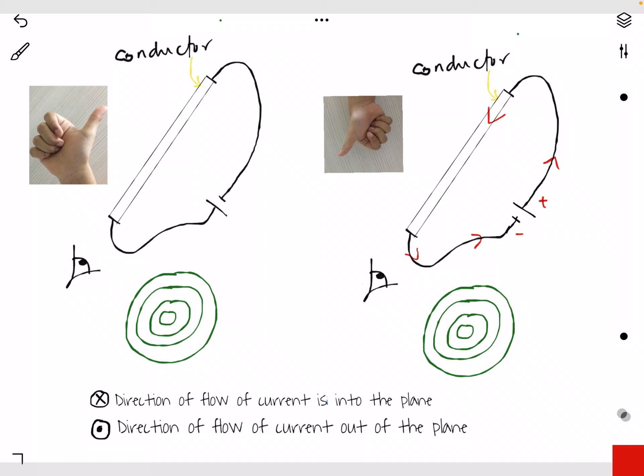So what happens here is when current flows in the conductor, there will be a magnetic field produced around it. So you can draw something like this — this is the magnetic field.